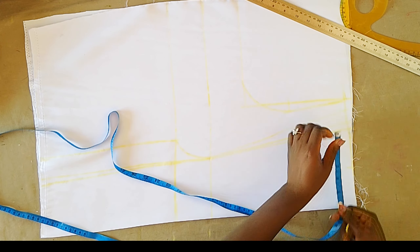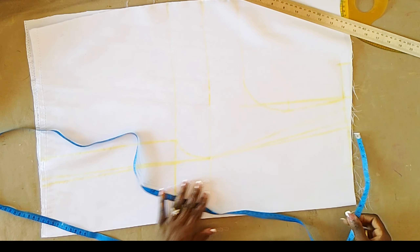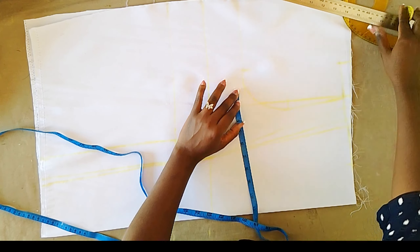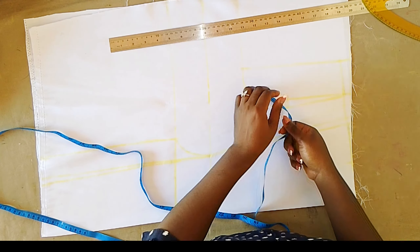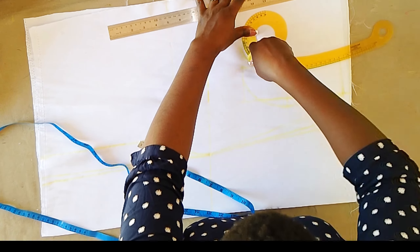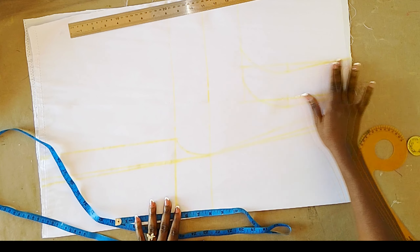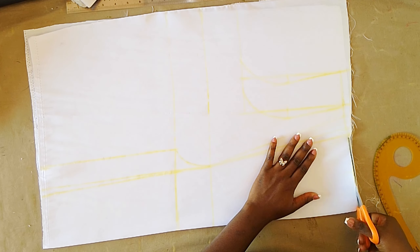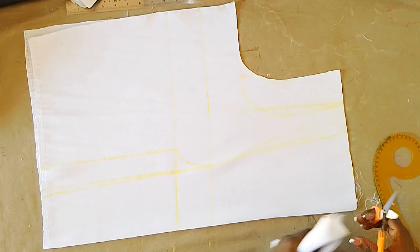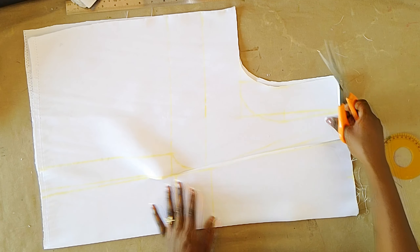Now that we have marked the dart we are going to extend our shoulder measurements and also our armhole measurement. Another option is to not cut out the armhole and the neck until you're done joining the front pieces together. But if you must, then add the measurements you have on the dart to your armhole and mark a new one. That is one inch and a half — we are going to add another one making two and a half, so you extend your shoulder measurement by two and a half inches. Next, I am cutting. I won't be cutting out the neckline yet until we have joined the dart points together. I just made a notch on the midpoints so I know which part is the upper part when we are joining.